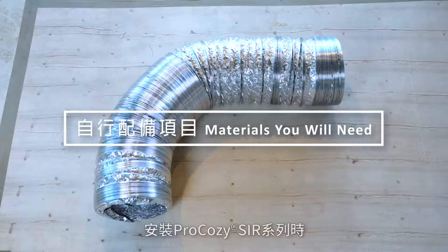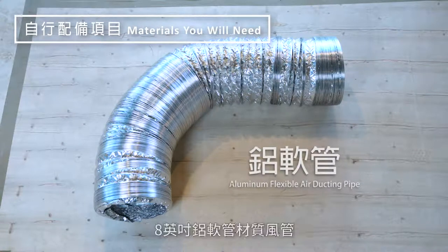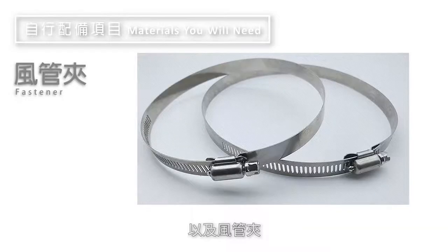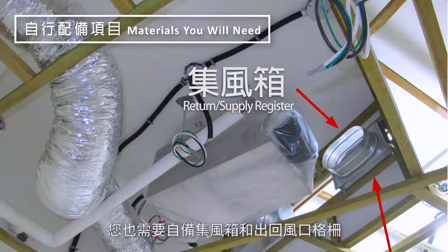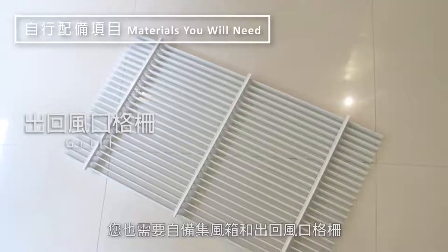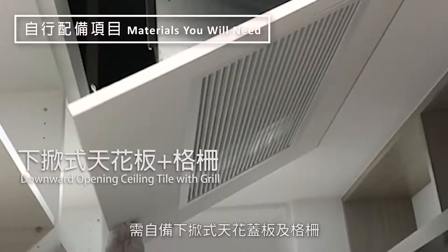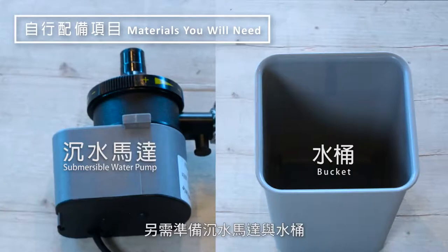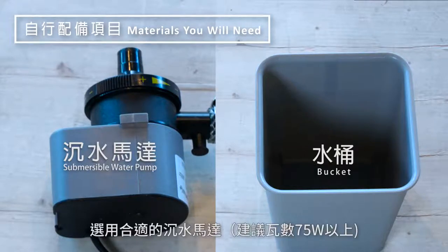When installing the Pro-Cosie SIR series, you will need to prepare your own 8 inch aluminum flexible ducting pipe, no longer than 2 meters or 6 feet long, as well as fasteners. Please do not use flexible air duct made out of PVC. You will also prepare your own return supply register and grill. For the LIR series, you will need to prepare your own downward opening ceiling tile and grill. Additionally, you will need to prepare a bucket and submersible water pump later for drainage test. Please use the appropriate submersible pump depending on the ceiling height; a pump of 75 watts is recommended.